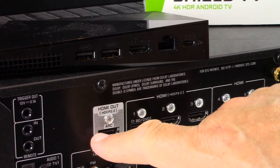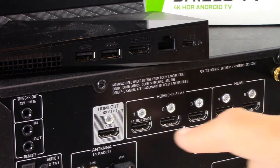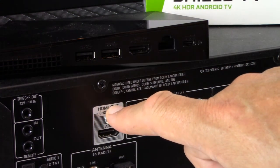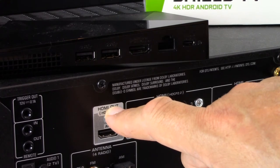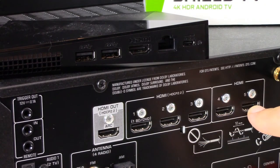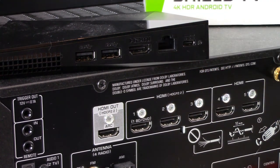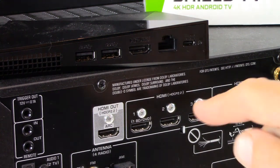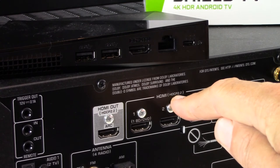We've zoomed in a little closer to the six HDMI ports on the back of our AVR. This might not be the case with your AVR, but we want to explain the differences in the capabilities of each of these ports. This first one here is labeled HDMI out — that's the connection you'll make going out to your TV. That leaves us with these five HDMI ports on our example AVR. In order to take advantage of 4K content, and perhaps better content — be it 5K, 8K, etc. — you're going to want to plug into an HDMI port which has the capacity for HDCP 2.2.